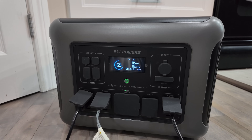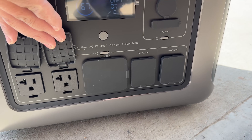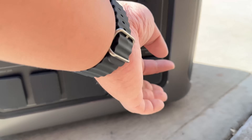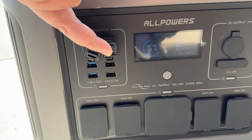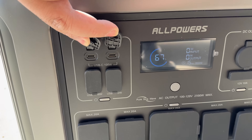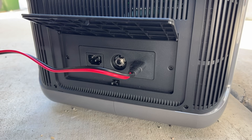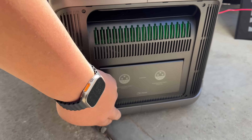I like how you can monitor power usage and input on the power station. We get four 120-volt AC outlets, an RV plug rated for 20 amps, four USB-A slots, two USB-C slots great for laptops, DC power output, and dual-slot charging for both AC and DC.